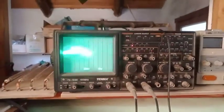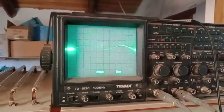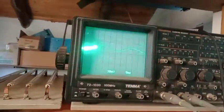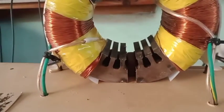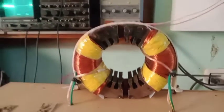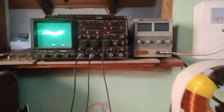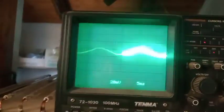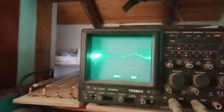Now I will run a second test with a still bigger air gap between the two halves of the electromagnet. Here I have increased the gap to about 7.5 mm. There is no appreciable difference already.